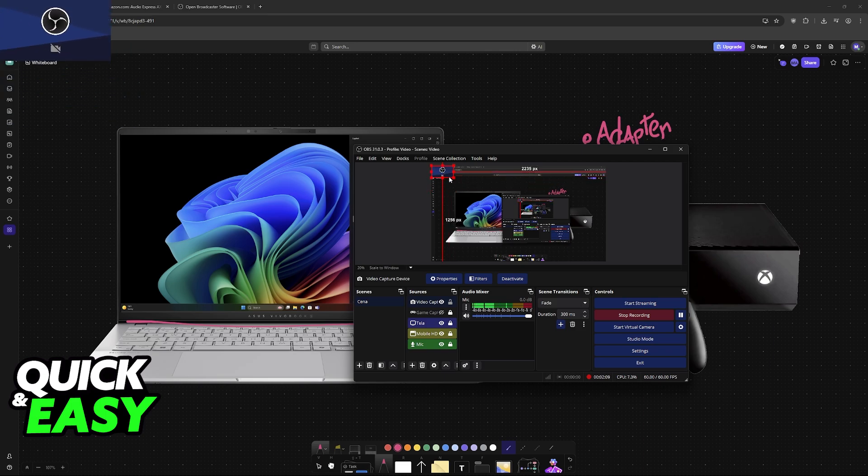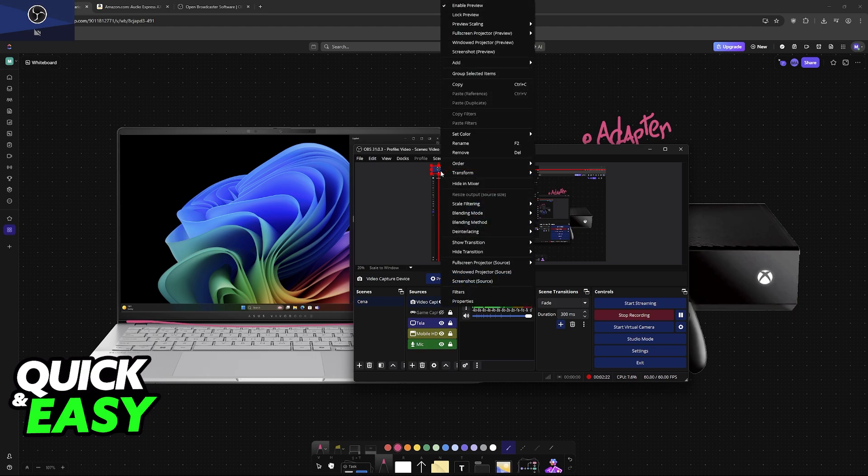Drag it alongside the OBS Studio screen. I can't do this because if I maximize it, it's going to cover the entirety of this video, so I'm just going to put it in the corner. But you can maximize it by grabbing it from this little red corner here. Then right-click it and go over to Full Screen Projector Preview, and choose one of your monitors.